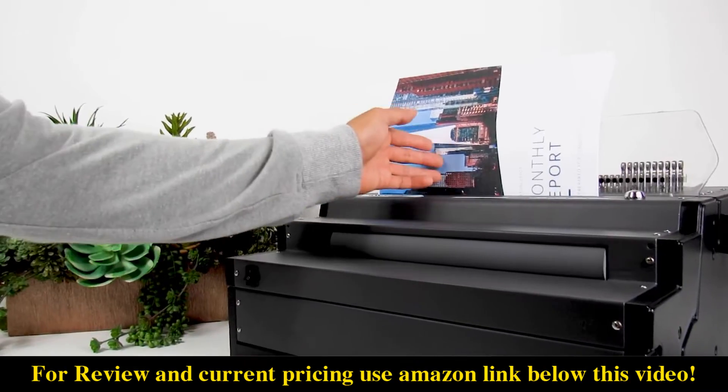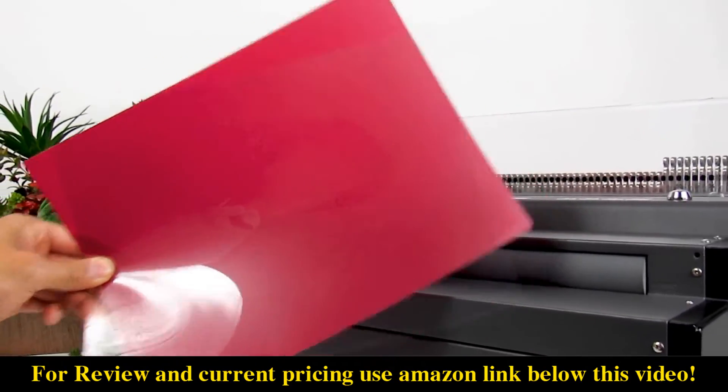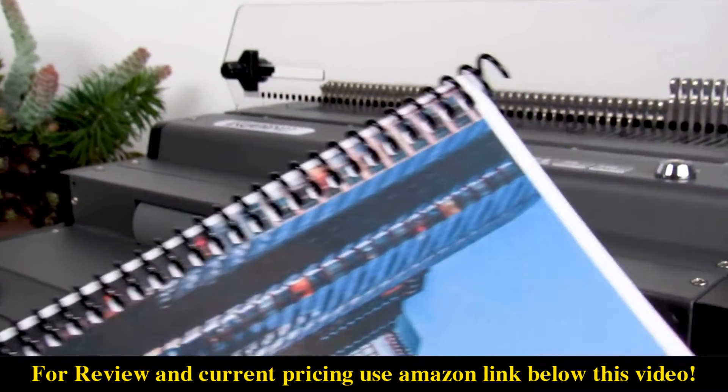Today we're punching a stack of 8.5x11 sized documents with front and back binding covers, then binding them with a 10mm coil binding spine.